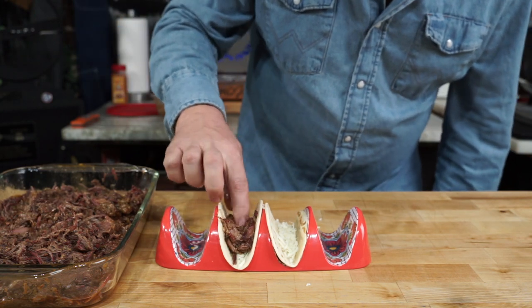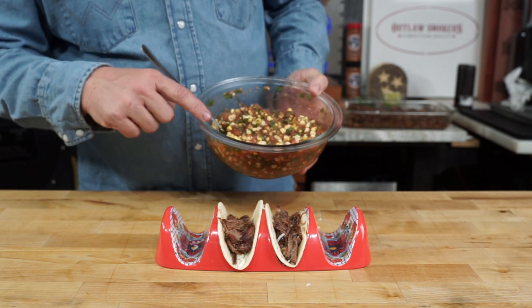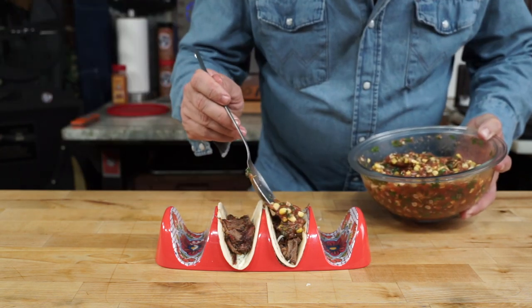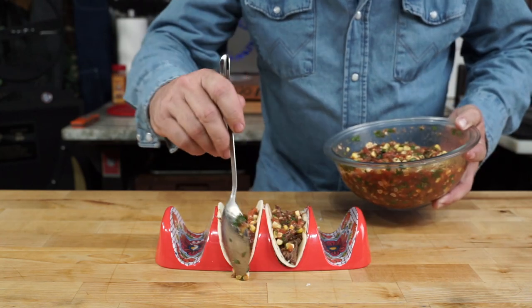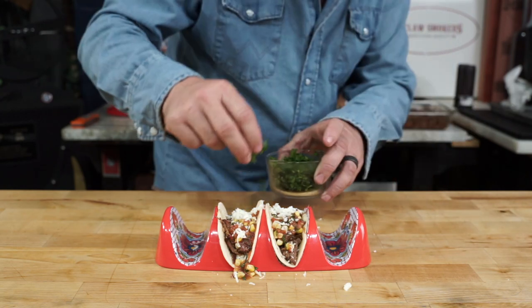Load her up with the meat and get some of this corn salsa — it was smoked also. If you check out my video shorts, I released it yesterday on that best sauce I ever had. I'll go ahead and tell you: just build your tacos like you see there.